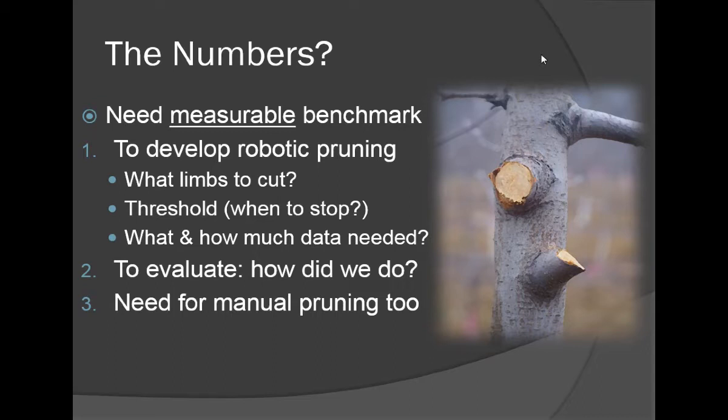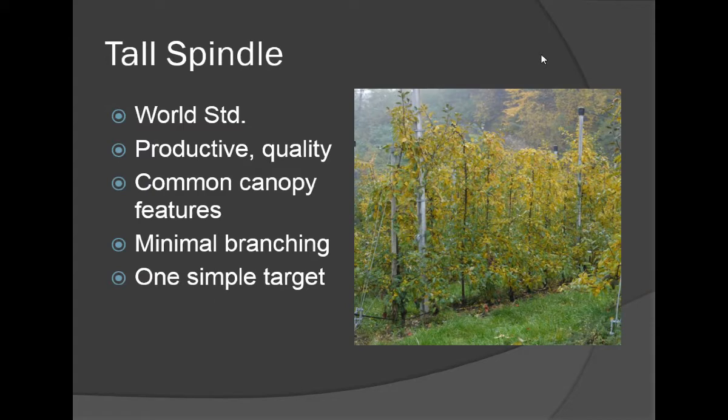If we understand pruning better, we can achieve the desired outcomes more accurately and precisely. We need these numbers to know what to do, how to do it, to evaluate how we did — and we need them for both mechanization and automation. In this talk I'm going to discuss tall spindle apple trees, which are becoming the world standard. This is an orchard in Bolzano, Italy; if you travel to northern Italy, you can see forty thousand contiguous acres of this system.